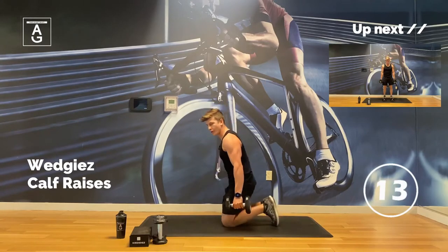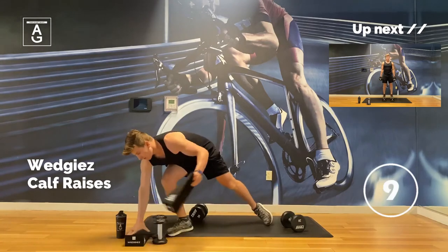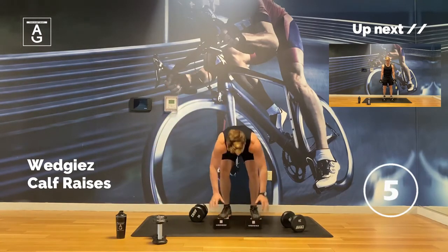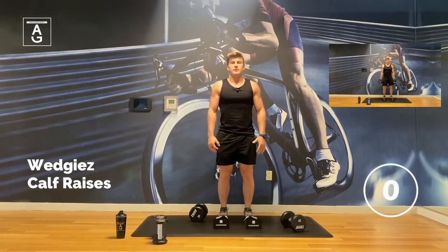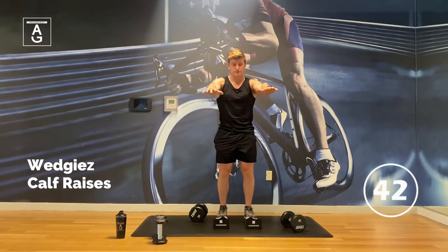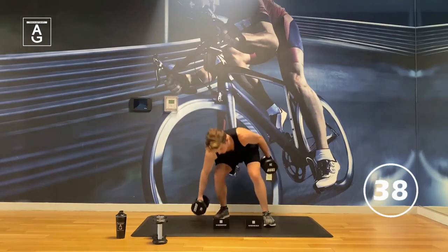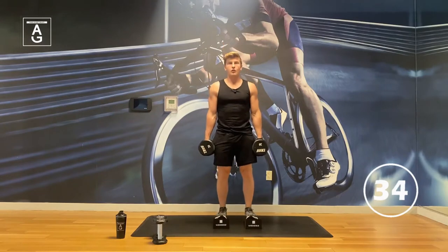Last one — good work. Grab your wedgies, or if you don't have them, go without, but you will miss out on that range of motion. Nice big calf stretch here. I like to go arms out in front if not using weights. If you're going weighted, just grab the dumbbells you just used. Roll on up nice and slow, roll on down.